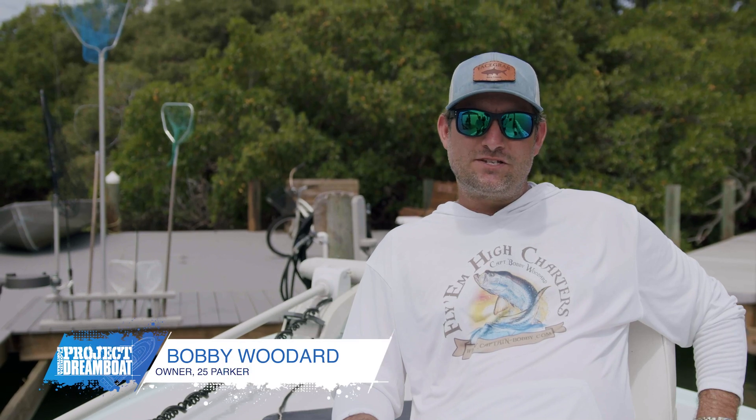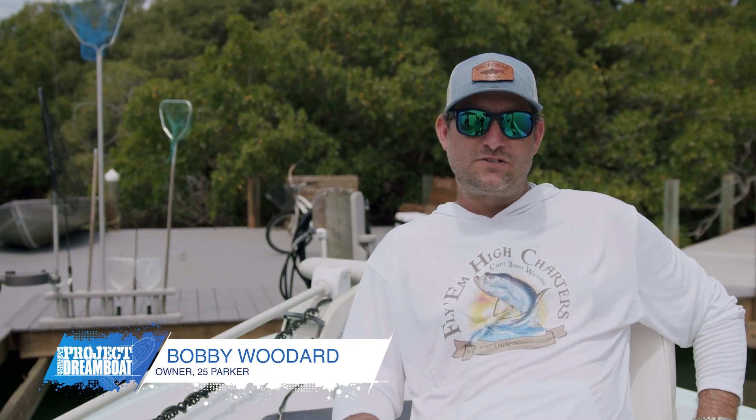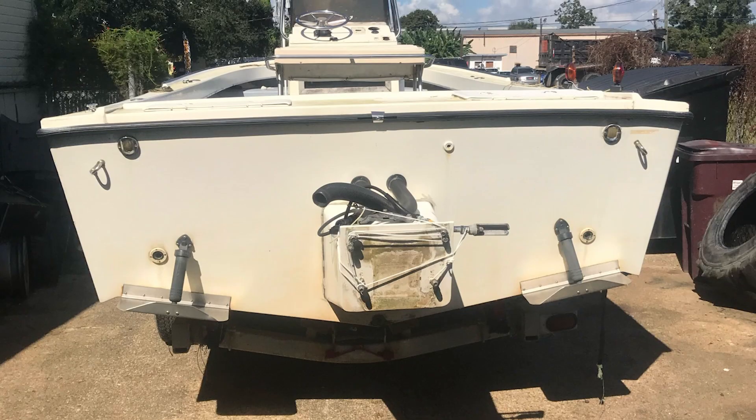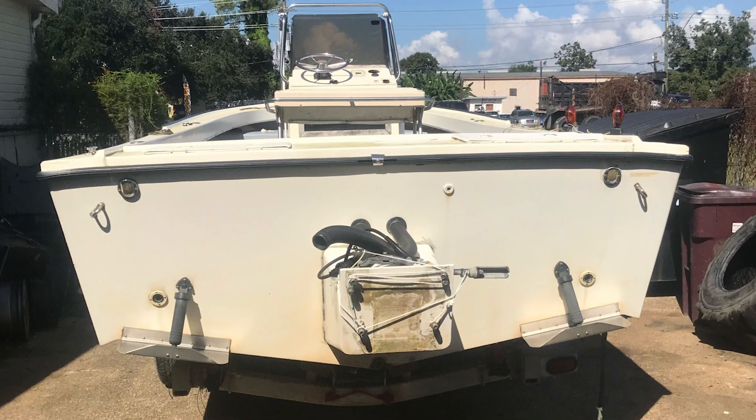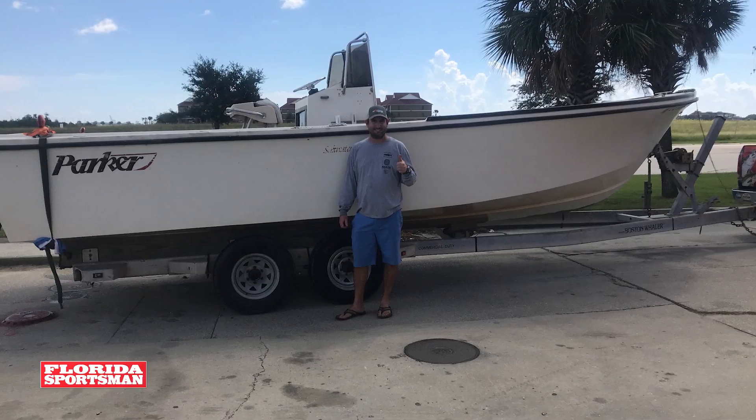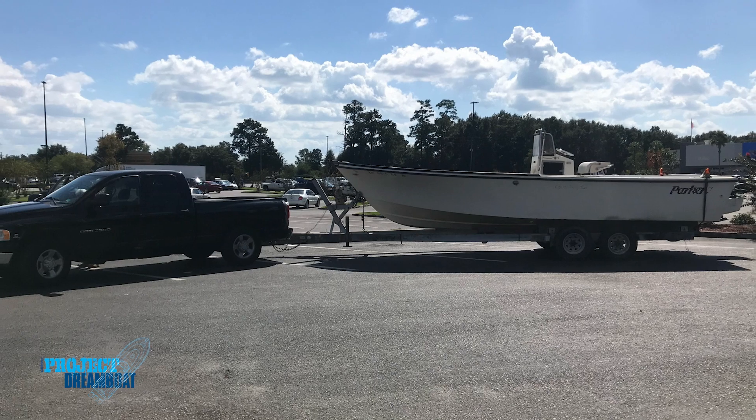I found the boat on Craigslist. It was originally for sale with an engine for a price quite a bit more than what I wanted to pay, but I kept monitoring it and got to a price I could work with. I told my girlfriend I was going to buy it and she said don't bring it home, but as any good partner would do, I bought it anyway. When I got there the boat was huge — way bigger than I had anticipated. I almost turned around and left, but I had made the investment to drive out there so I crawled around and started looking at it, and I could picture in my mind what potential it had.